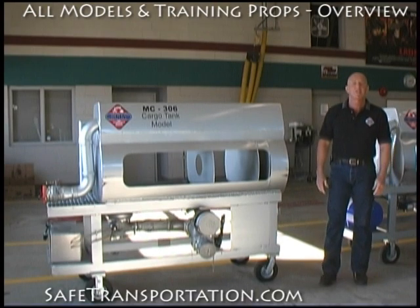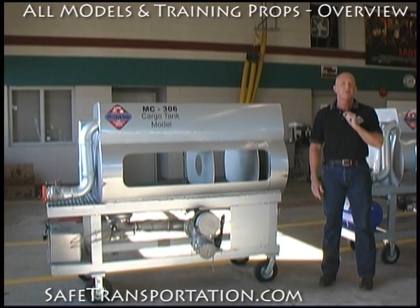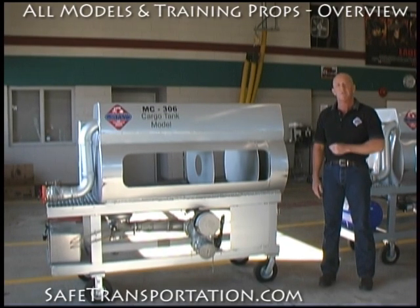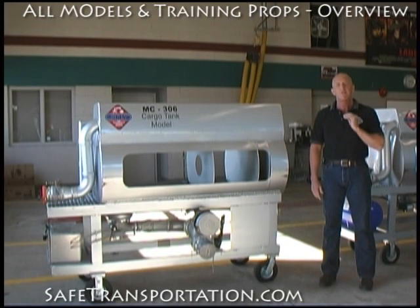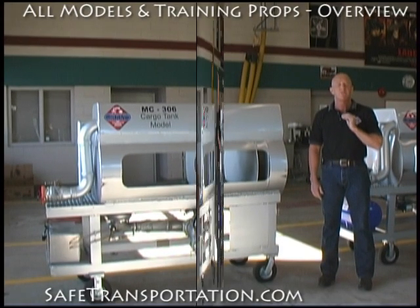Hi, I'm Dave Wolf, a Safe Transportation Training Specialist. Back in 1999, we started this company with the sheer idea of bringing training to the firehouse. We did that through bringing cargo tank models like you see on my right here, the MC-306 cargo tank model. Since then, we've gone through two and three generations of cargo tank model development until we've got them down now to where they are just wonderful models for teaching.